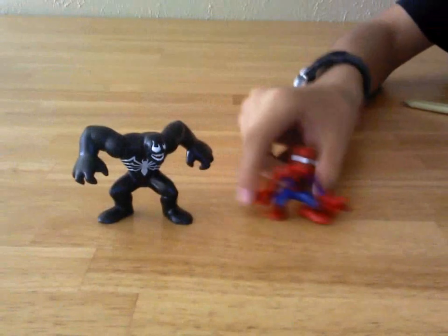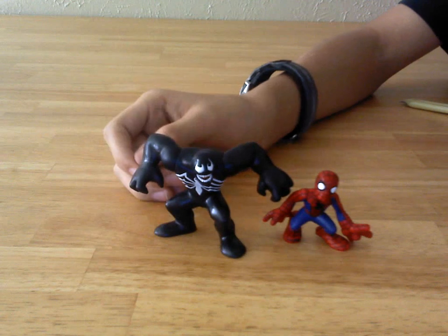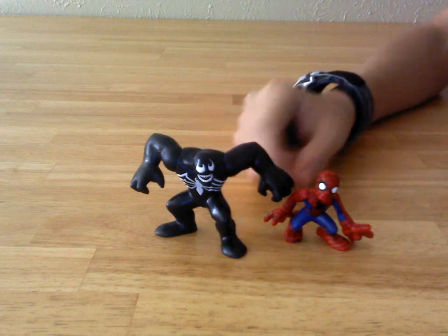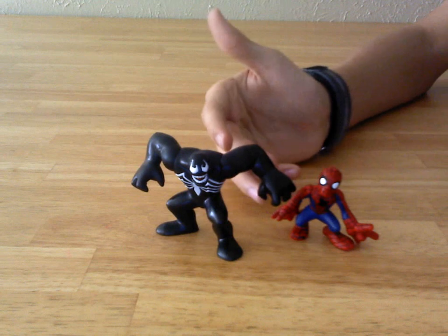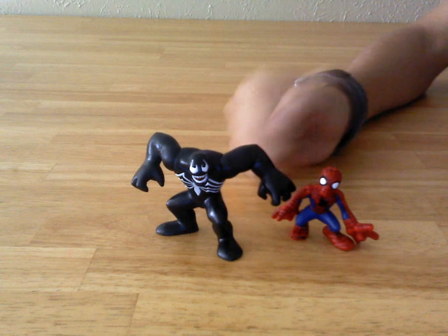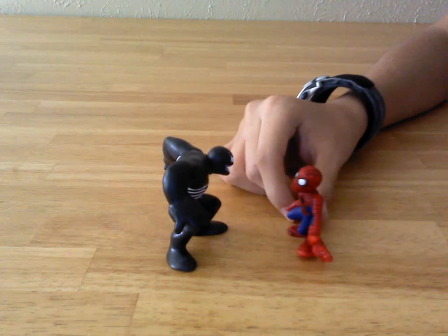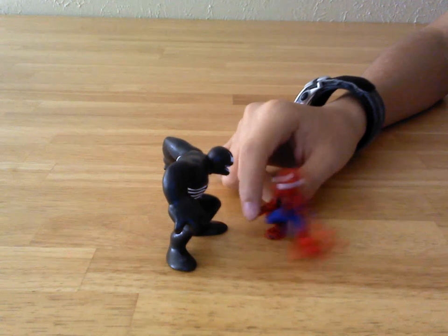And here are Spider-Man and Venom. Wow, these guys are really, really cool. I mean, wow — I didn't bother to touch these guys for four years, and they're actually pretty cool. Size-wise, this actually resembles how Spider-Man and Venom are supposed to be compared together. Venom is supposed to be this big, meaty, bulky guy, and Spider-Man is supposed to be this small, little, wimpy kid.